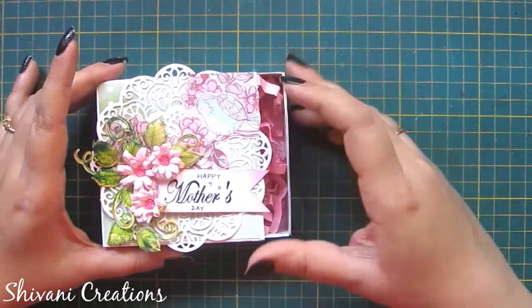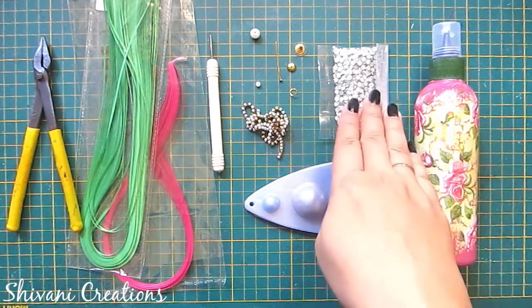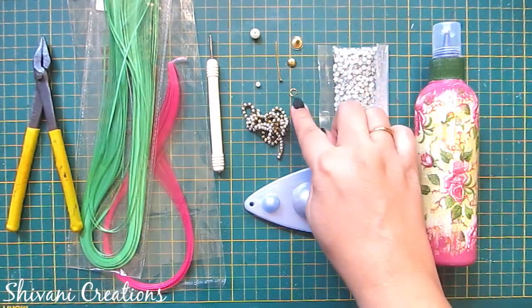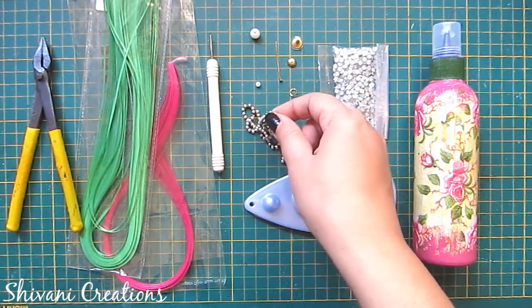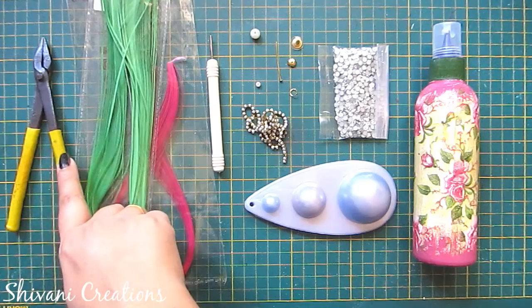Without any further delay, let's start with the procedure. For this we need liquid glue, some stones, earring base that is stud, flower cap, jump ring, T-pin, big and small size pearl, pearl chain, quilling mold, quilling tool, some 2mm quilling strips, and plier.